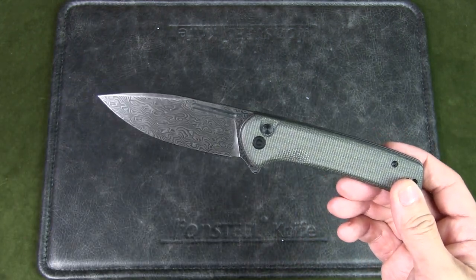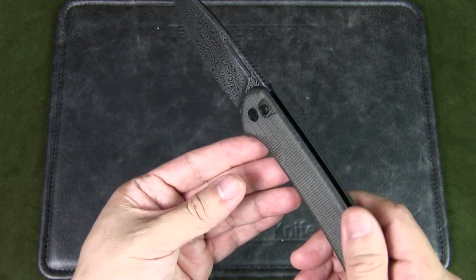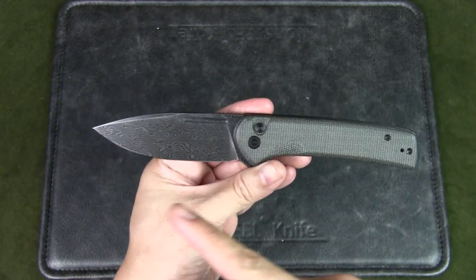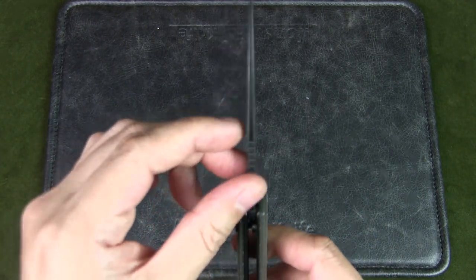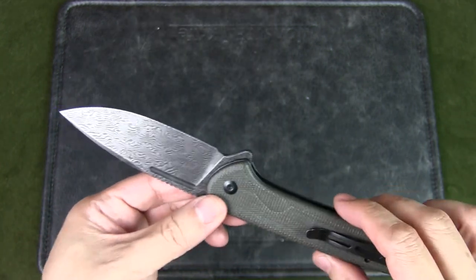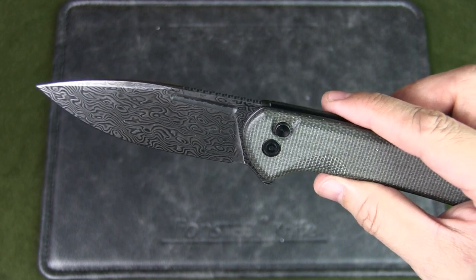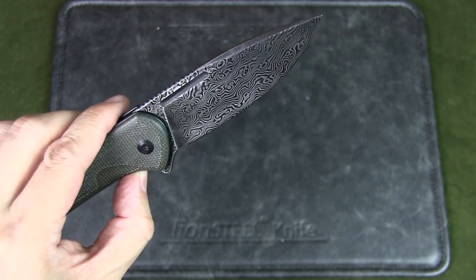It is a relatively large knife — larger than my usual knives which tend to be three inches and below. The blade length is 3.48 inches, closed length is 4.63 inches, and overall length is 8.11 inches. Blade thickness is 3mm, though it does feel a bit thin for this size blade. Total weight is 3.72 ounces or 105.6 grams. The blade steel is Damascus, hardness between 58–60 HRC, with a flat grind and a black hand-rubbed dark finish.